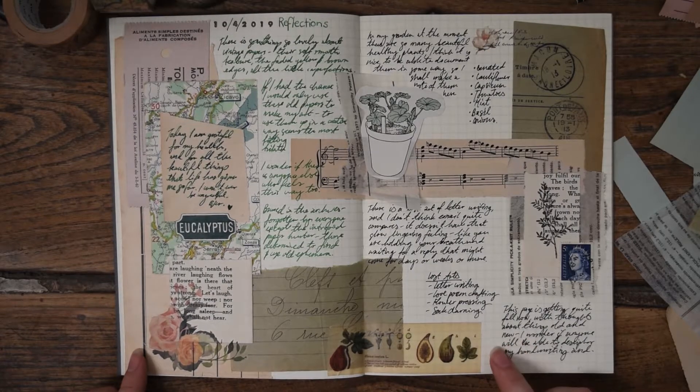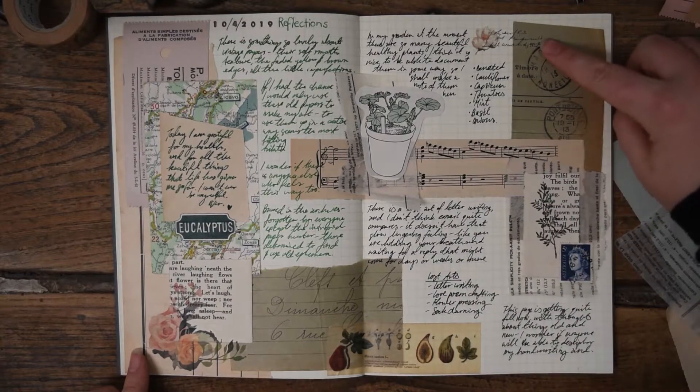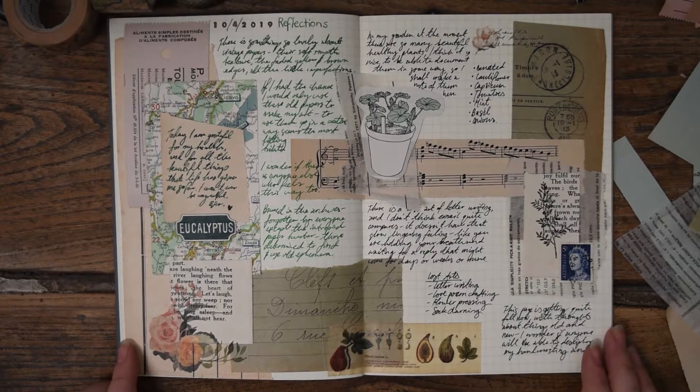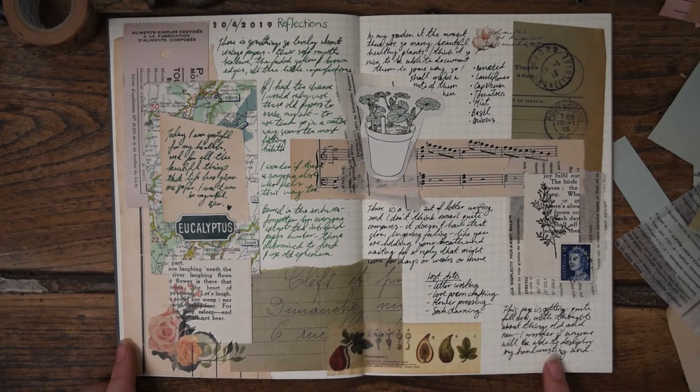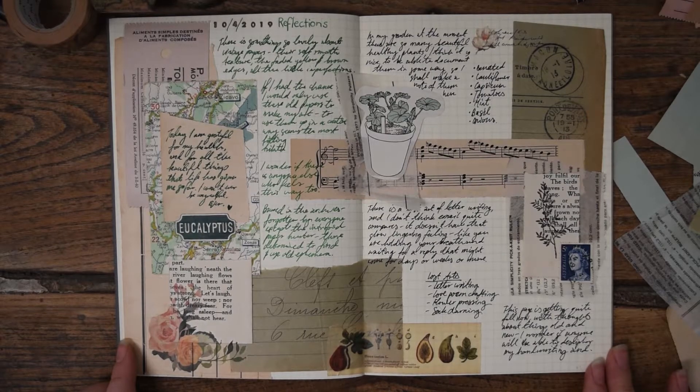Some of the other elements that I've used which are not included in the paper pack are this print-on sticker — I will put the details in the description box below. I've used one section here and another up here, and I've also put some washi tape down here. To give you an idea of how the page looks with different colors, I've tested out the fountain pen with green ink and then just a plain black ballpoint pen — both work really well with the vintage feel of the papers and the muted color palette. I really love working with vintage papers, they've got such gorgeous texture and really interesting little details, and I think it adds so much depth to a collage page in a journal.